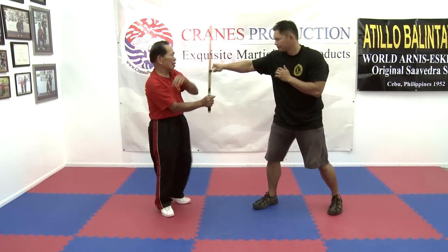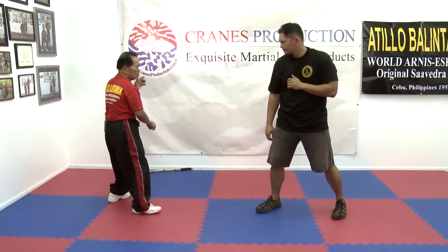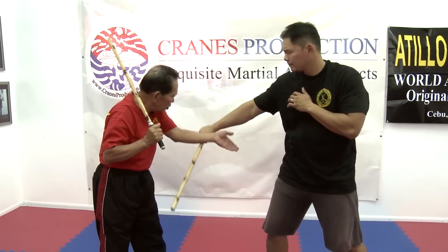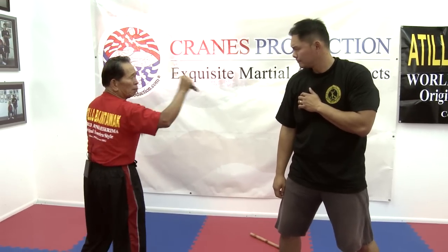Side — ping, ping. Slow motion. Okay — ping, ping, ping, ping, ping.